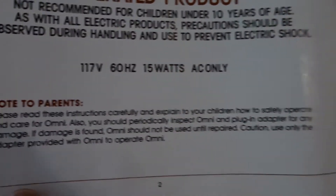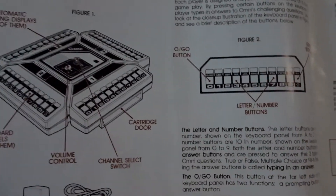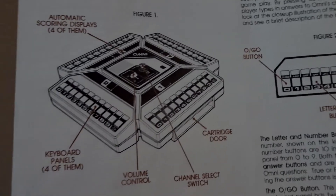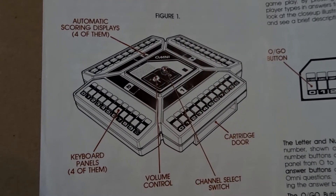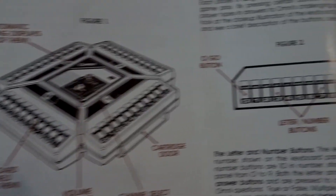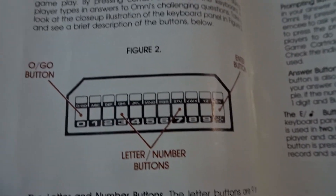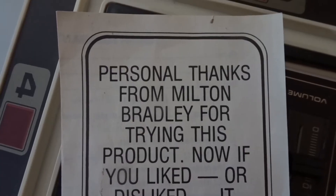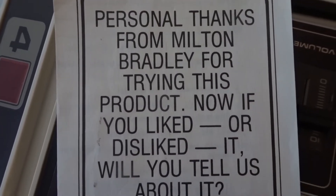It runs at 60 hertz, 15 watts, AC only — some basic specs, not too much advanced technology. On the inside panel we have what I was explaining prior: the different keyboard panels, the volume control, the switches, and everything else. If we pan over to the right we have the go button, the letter and number keys, and the enter button as well.